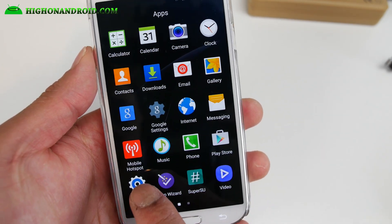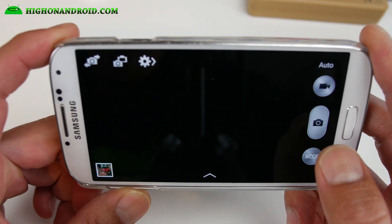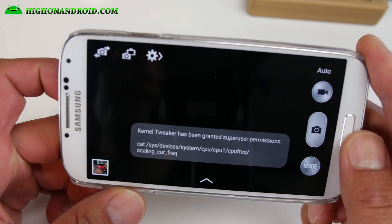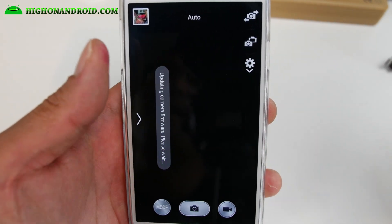Anyway, definitely check it out. I have more ROMs coming for the S4 — today is S4 day. The camera should be working just fine, and it's updating camera firmware, but that should be fine. I'll see you guys soon — stay on Android.